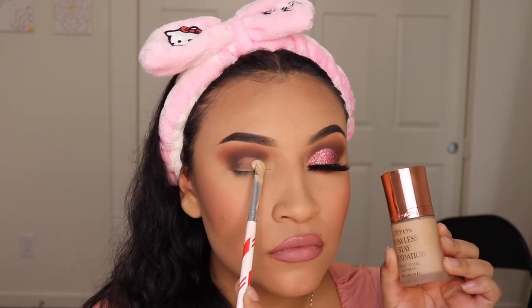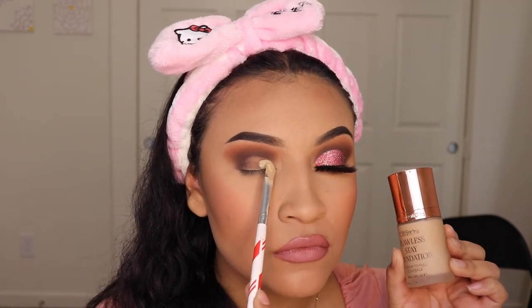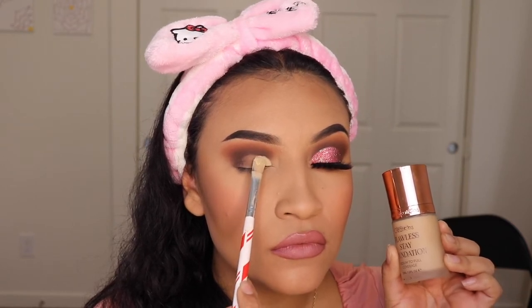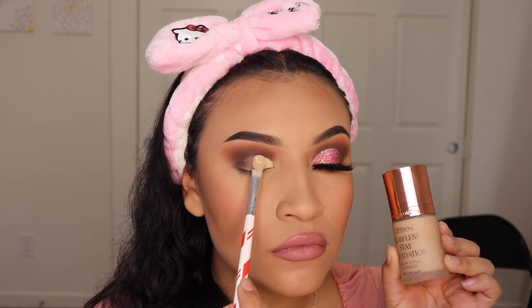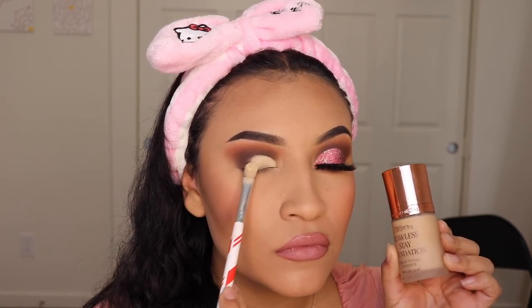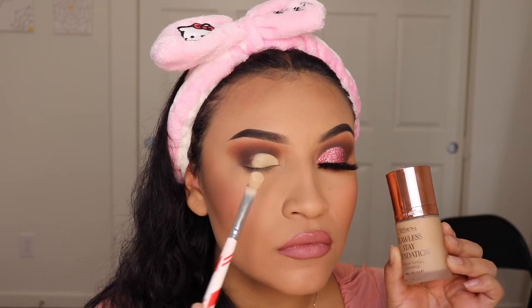Okay ladies, so now it's time to cut our crease and I'm going to be using foundation. This is the one from Beauty Creations. Lately I've been liking to use foundation to cut my crease because I just feel like it gives me a smoother canvas, and I recommend that you try it too.